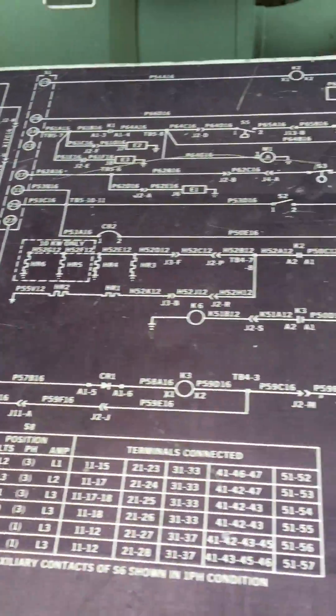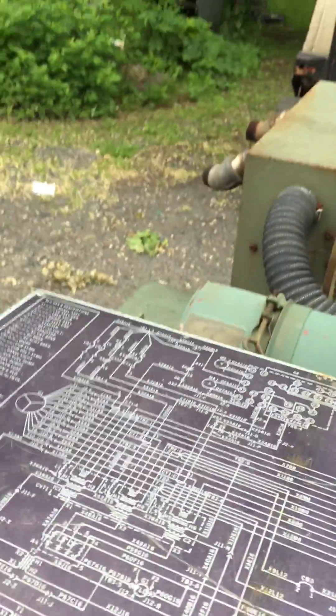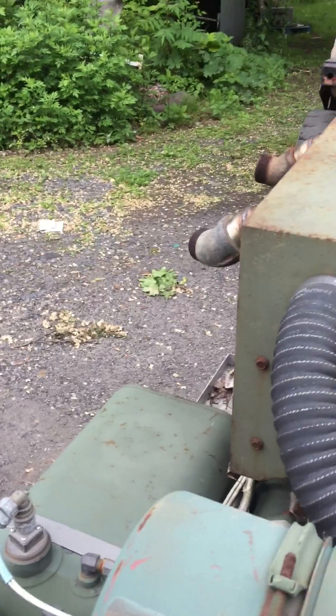There's a wiring diagram right on top of the machine. The face isn't all sun-bleached; it's just not producing power. I think it might be a voltage regulator — I don't have time or energy to fool with it.